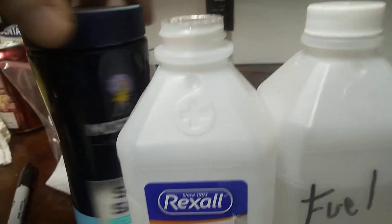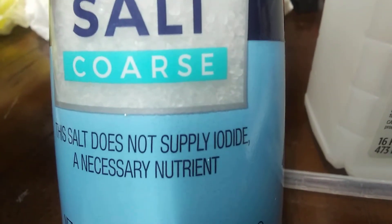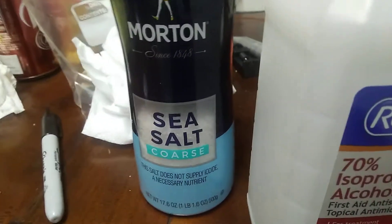What we're going to do is take this Morton's sea salt here. Very important — it says this salt does not supply iodine. There's no iodine in the salt. It's just straight sea salt. This is what we're going to use to separate the water from the alcohol.